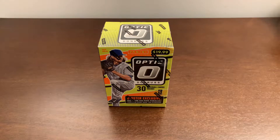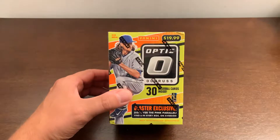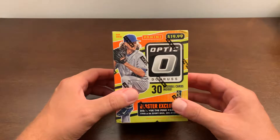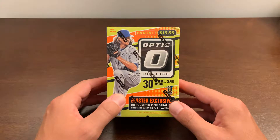Hi everyone, Patrick here. Today we're going to open a box of 2016 Panini Donruss Optic Baseball, and it's a blaster box. We're hoping to get a hit out of these blaster boxes. Got three blaster boxes for pretty cheap from Steel City Collectibles, under $10.